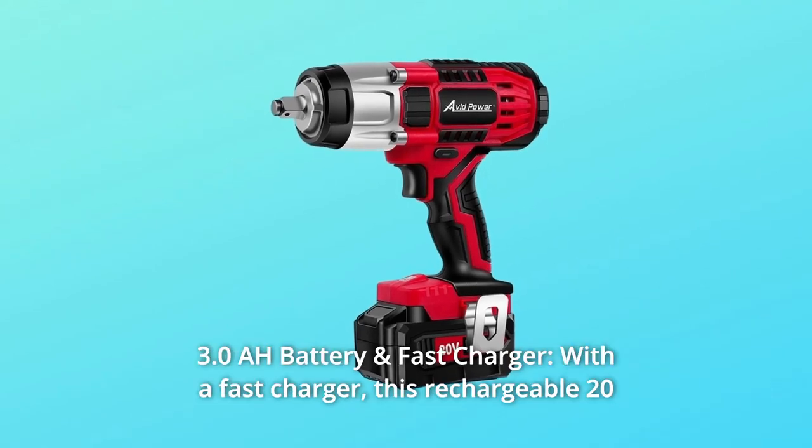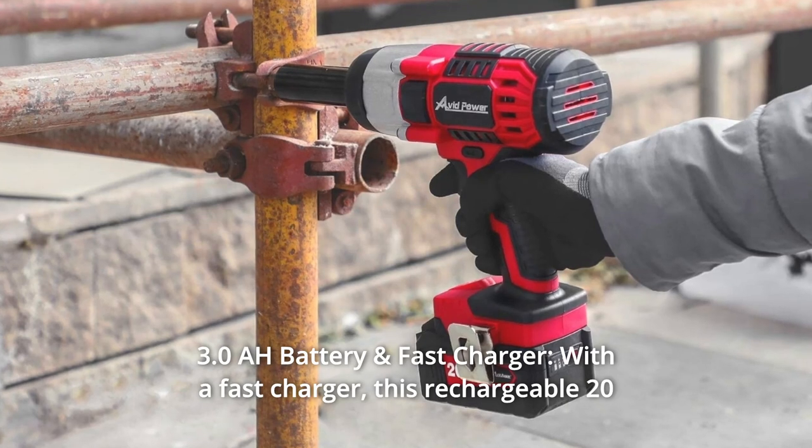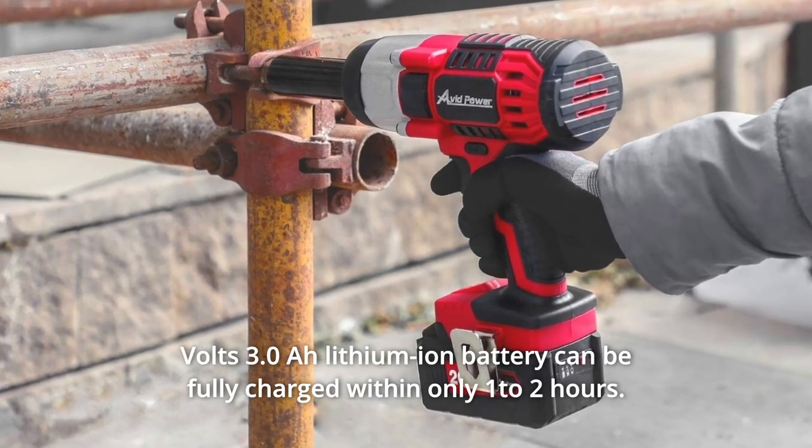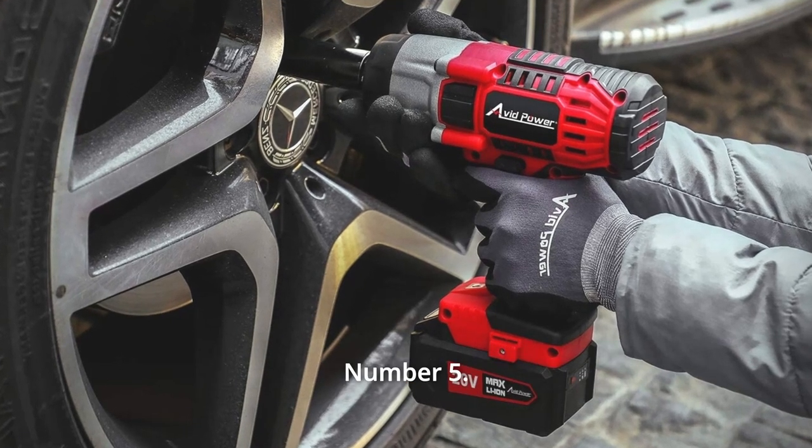Number 4: 3.0Ah Battery and Fast Charger. With a fast charger, this rechargeable 20V 3.0Ah lithium-ion battery can be fully charged within only 1 to 2 hours.